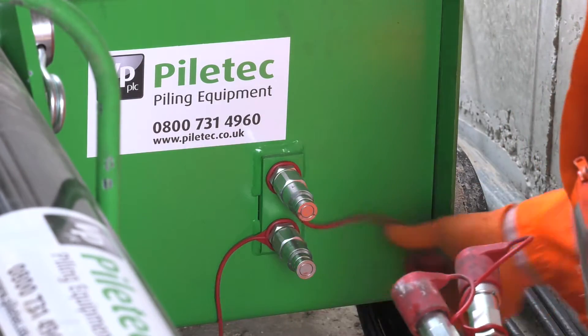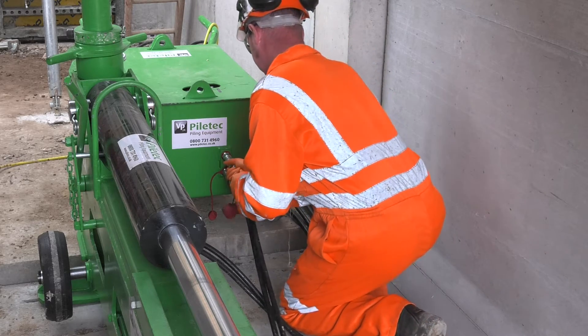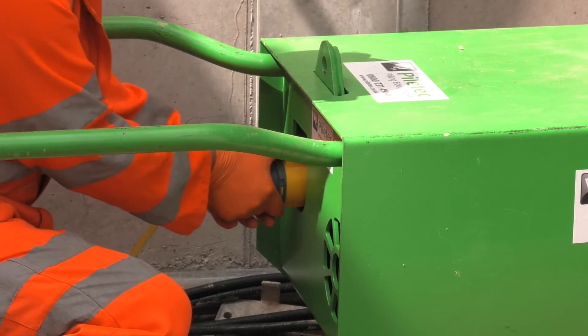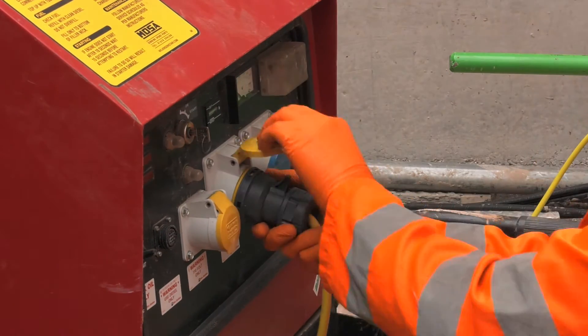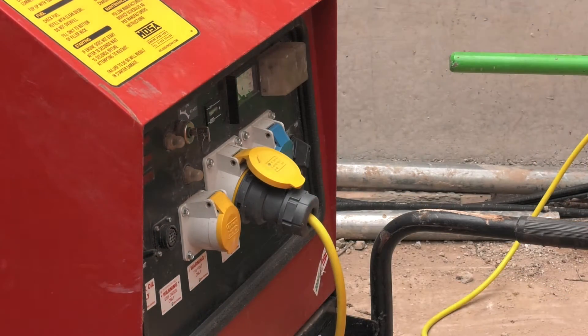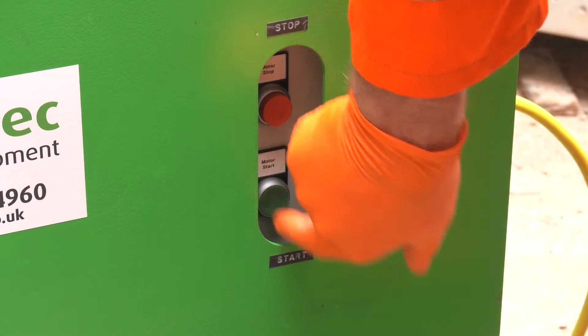Connect the hydraulic hoses to the puller unit and to the power pack. Connect the 110 volt 32 amp cable to the power pack and to the 6 kVA generator. Start the generator and press the start button on the power pack.